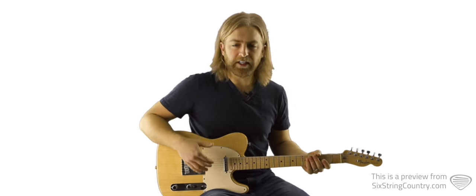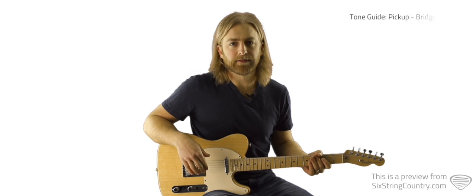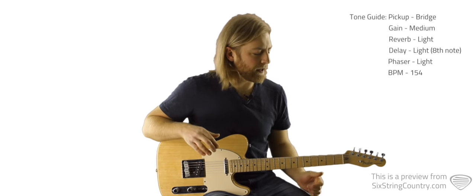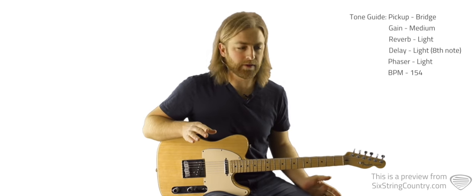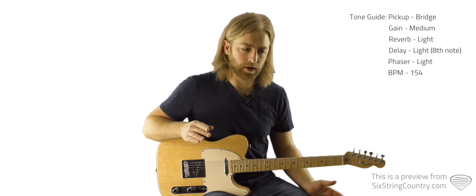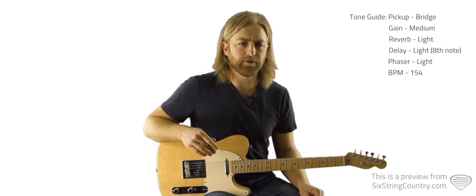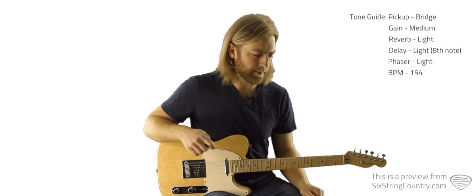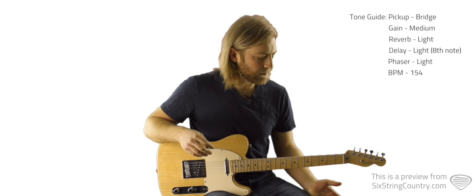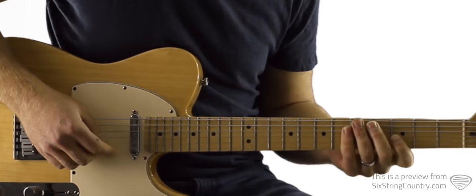We've got a pretty trebly country tone — I got it on my bridge pickup. There's quite a bit of gain on this, and that interesting effect that you hear I believe is a phaser. So if you have a phaser in your repertoire, put that on for most of the song. I take the phaser off for the solos just to make those pop out a little bit more. So let's start with this first intro riff.